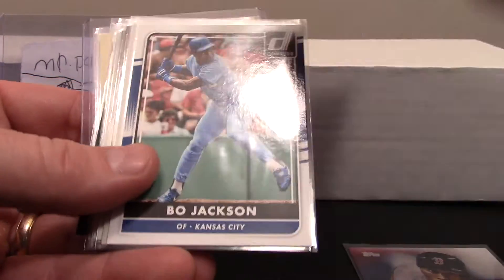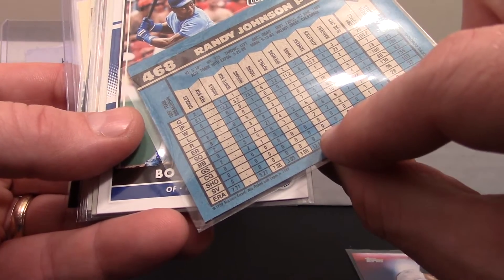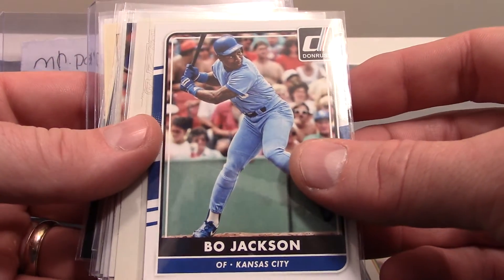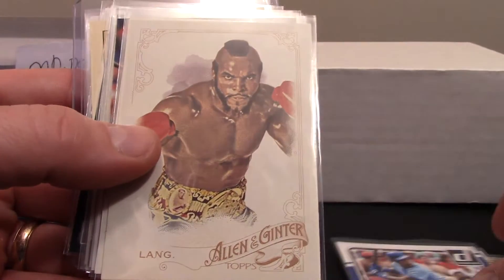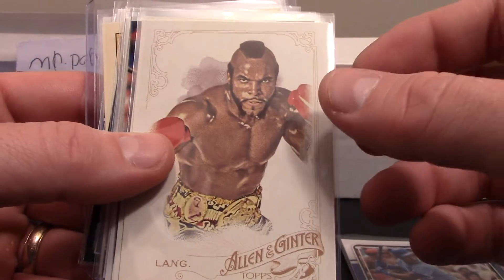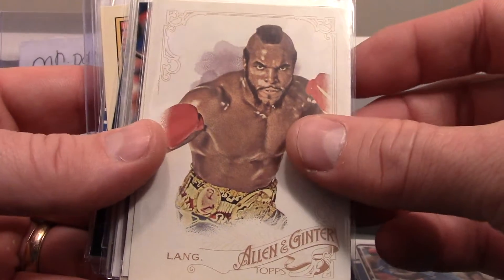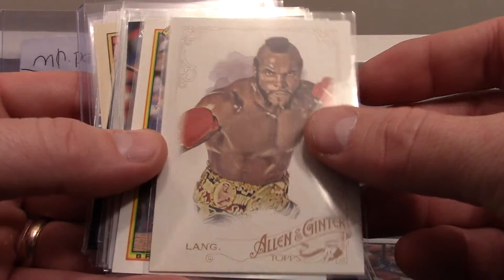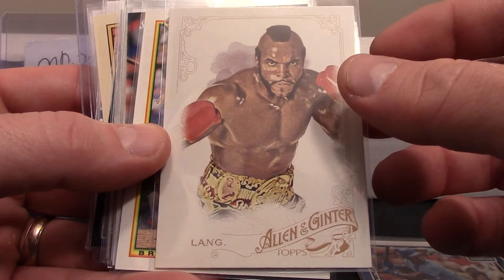There's a Randy Johnson — not sure if it's his rookie card or second year, looks like 1990 so probably second year. A really awesome Bo Jackson card — look at that, just really good, with the powder blue unis. And then we've got Mr. T as Clubber Lang from, I believe, Rocky III — you guys correct me if I'm wrong, but that is a legit card, pretty sweet.